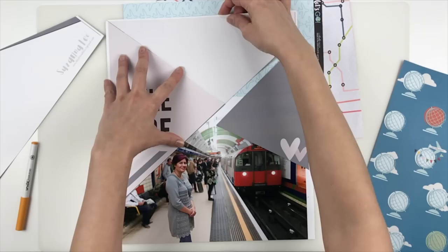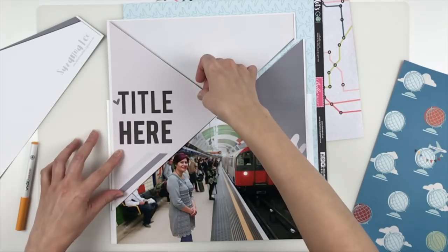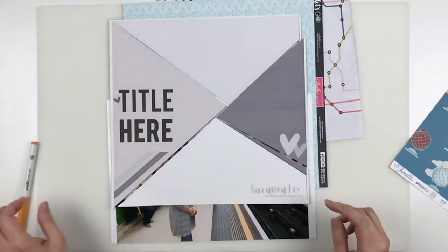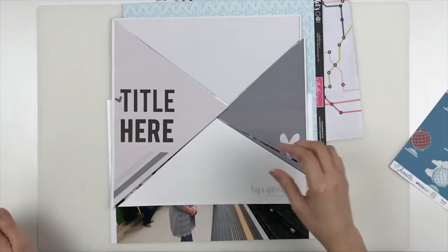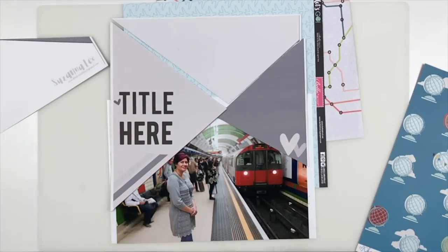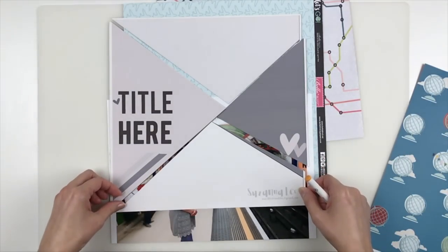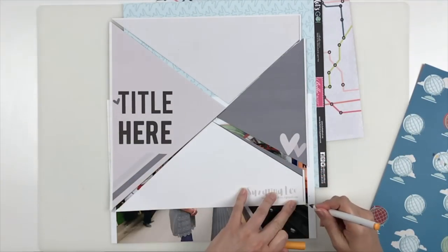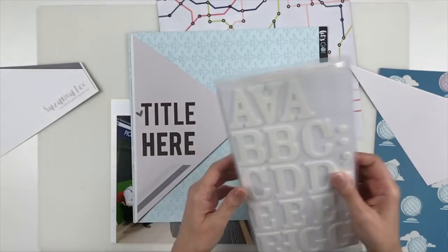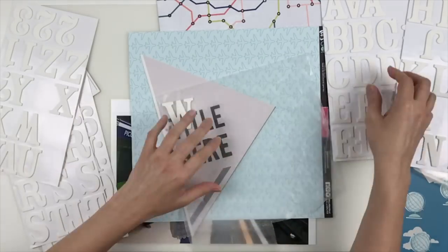I'm scrapping a travel photo of myself in London in the tube, which I absolutely adore traveling on. I printed my photo at 12 inches wide — it's about 8 inches tall, maybe a little bit more than that. Right now I had cut the template up and I'm just marking roughly where to go because I want to make sure I don't cut my head off but I also don't want to keep much of that dead space at the bottom.